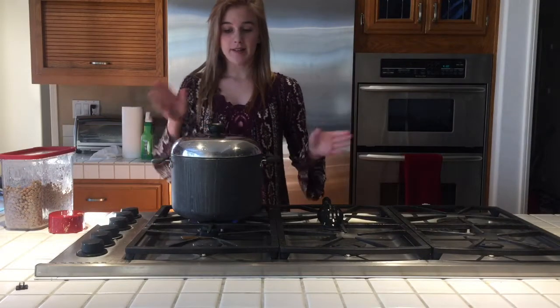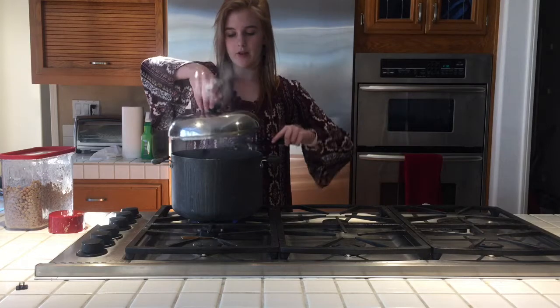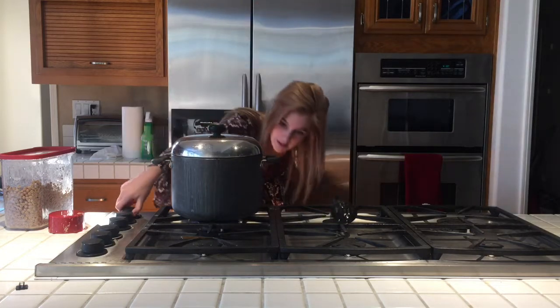Okay, now that it's been five minutes, I'm just going to take the lid off, give it a little stir to make sure it's all good, put the lid back on, and turn the heat off.